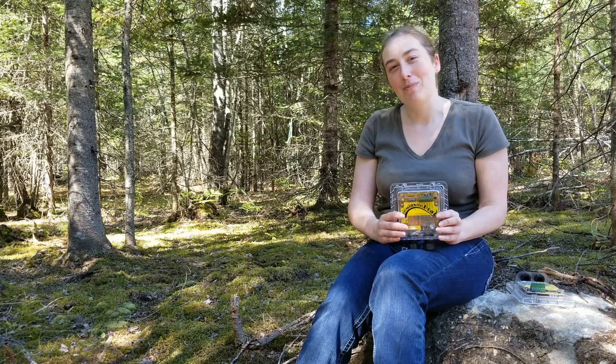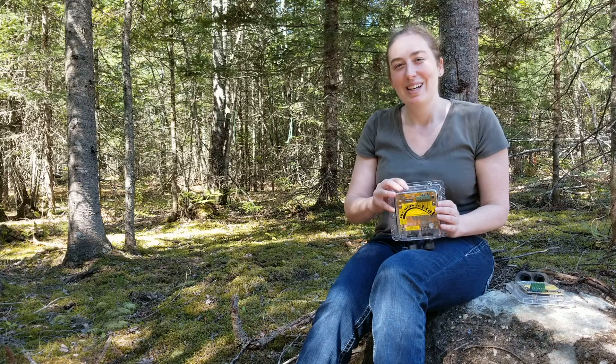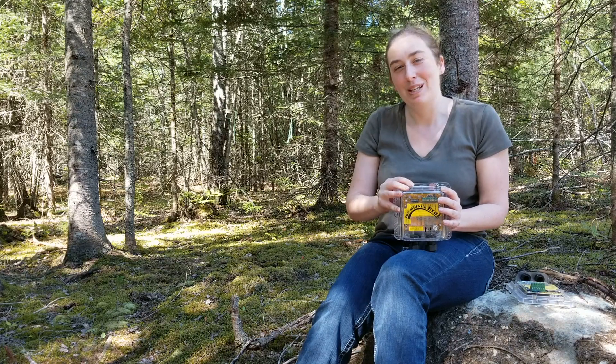Hi, I'm Sue Cole, Midnight Solar's North American sales representative, and today we're going to take a closer look at the BRAT, the industry's finest 20-amp PWM charge controller.